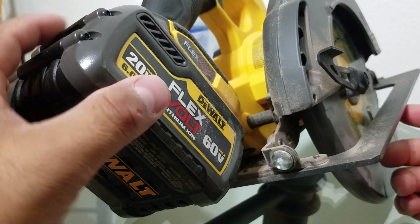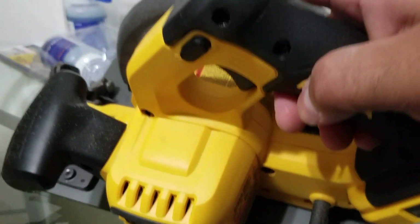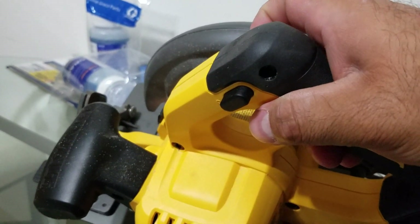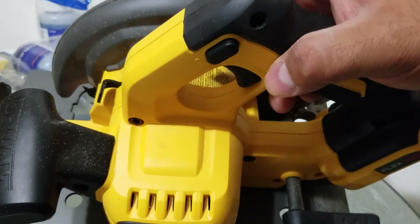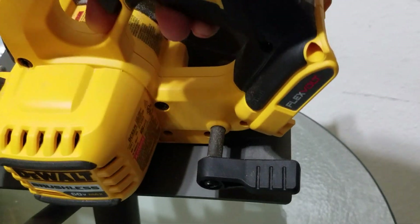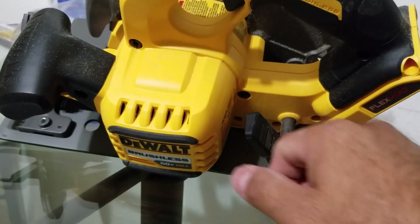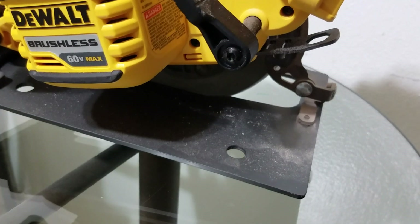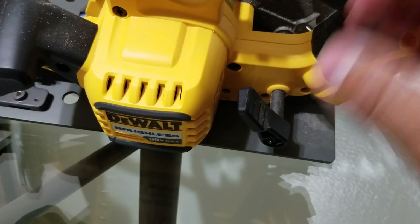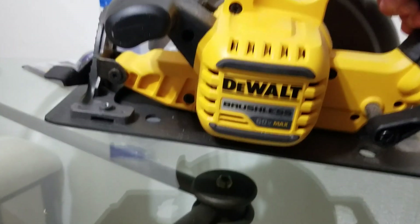You got your FlexVolt battery right here — your 60 volt. There's a safety switch so that if you have kids, they won't be able to use it. You have to engage the switch first. Back here there's a switch you loosen up so you can adjust the shoe — if you don't want it flat, you can get different angles. If you want it flat, just lay it down and tighten it up.